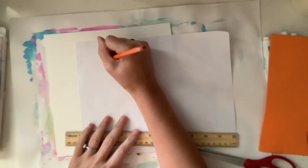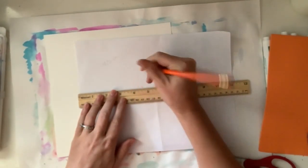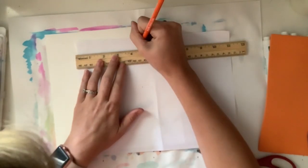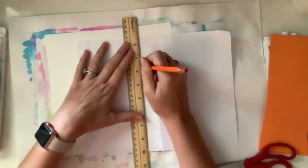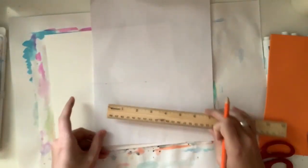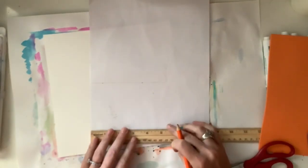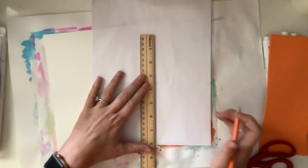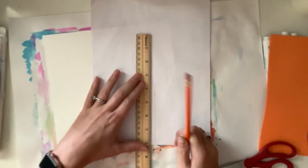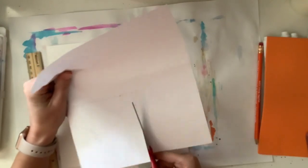Now I'm going to do the same thing to a piece of paper, except I'm going to turn this into a four and a half inch square. Four and a half because that is half of nine — that's going to come into play in just a minute. So I need my length to be four and a half inches and my width to be four and a half inches. I'm going to carefully cut out this square.